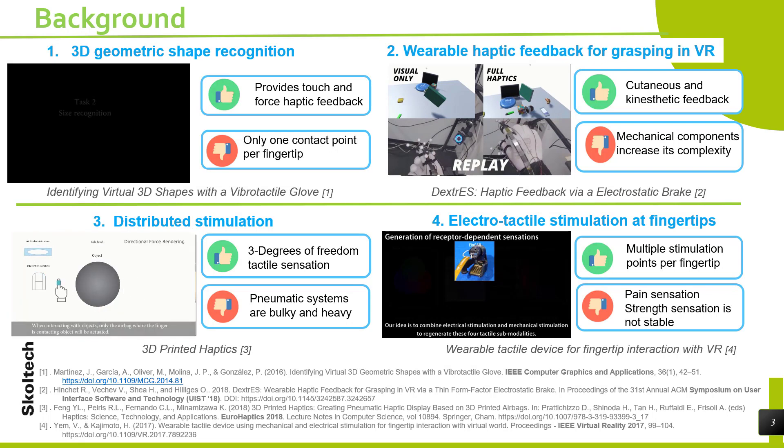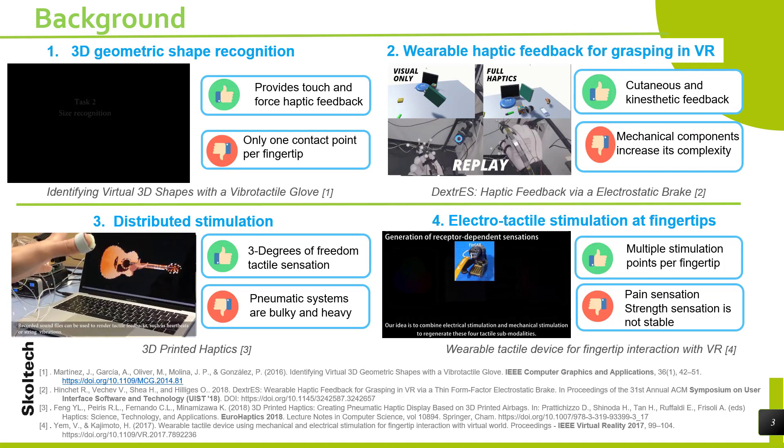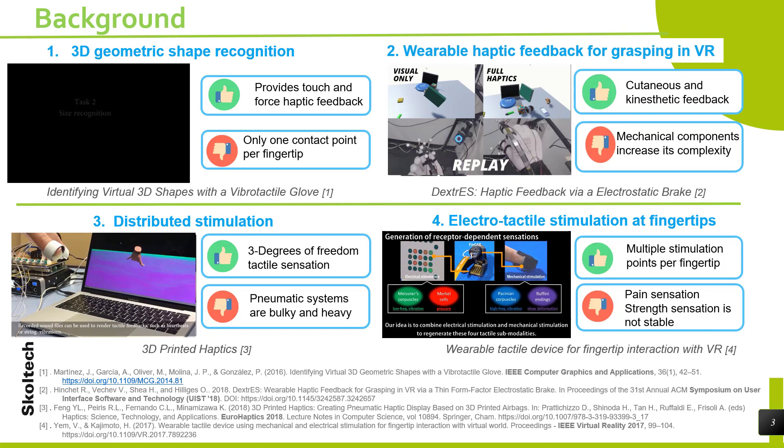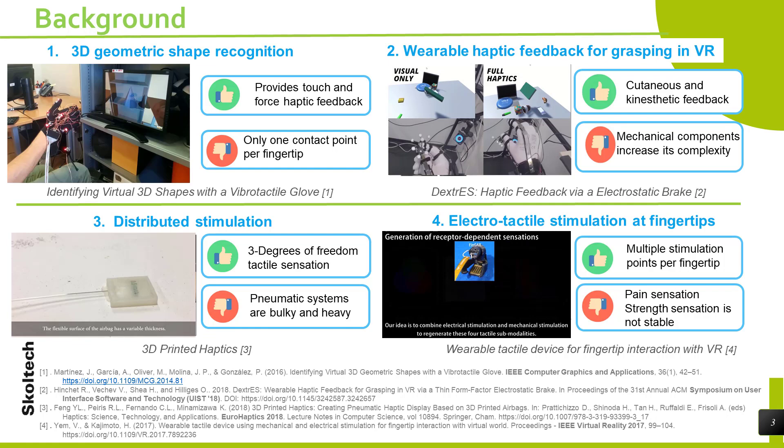Another important technology is distributed stimulation. 3D printed haptics is a project that can render patterns with three degrees of freedom. The disadvantage of this idea is the pneumatic system — it is bulky and heavy. Finally, the closest technology related to this project is electro-tactile stimulation at the fingertips. This technology has several advantages; the most important is the possibility of stimulating multiple points per fingertip. This technology is still under development, and it is necessary to improve the pain sensation that can be caused and to stabilize the strength sensation over time.